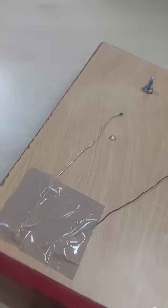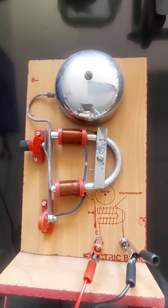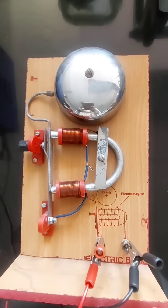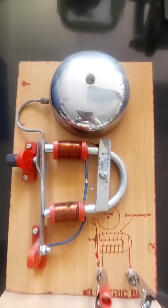Now I will show you how. I will connect my electric bell with the switch. After connecting it with the switch, you can see the current is produced and the hammer is striking the gong. That's how an electric bell works.